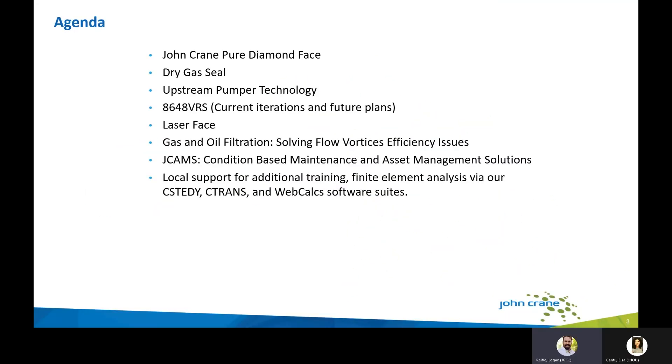This is a brief technology awareness overview of the newer advancements from the John Crane family of products. Today we will cover John Crane pure diamond face technology, dry gas seal technology updates, upstream pumper technology, the 8648 VRS seal line and its current iterations and future plans, laser face LHC sealing face technology, gas and oil filtration, JCAM's condition-based maintenance and asset management solutions, and finally local support for additional training and finite element analysis via our C-Steady, C-Transit, and WebCalx internal software suites.